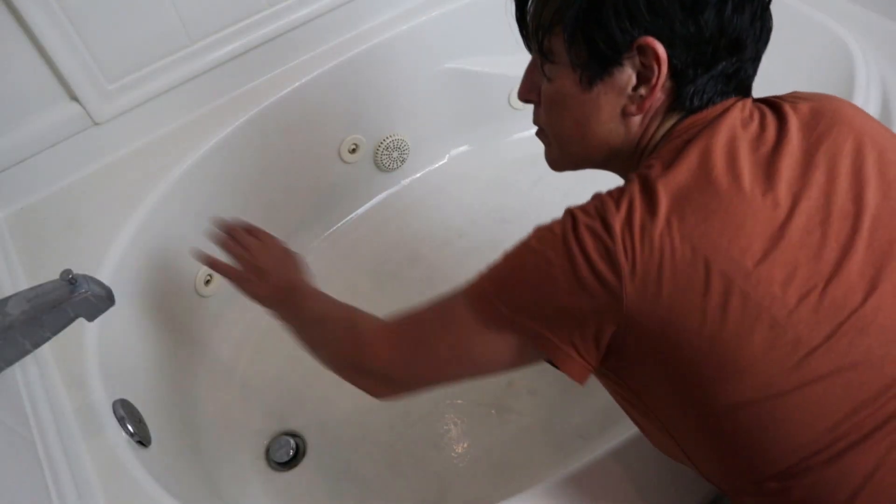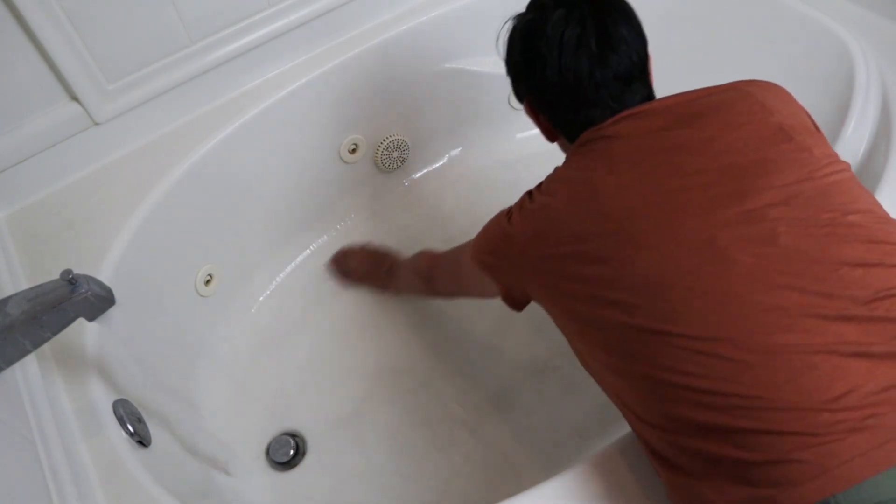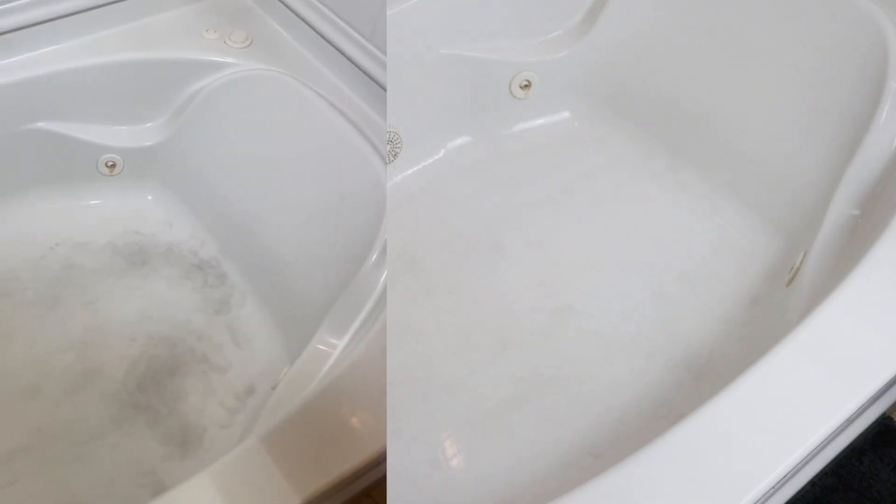After you're done scrubbing, rinse it thoroughly with hot water to remove any remaining cleaning solution and dirt. Look how much better that looks! If there are some stubborn dirt or stains that remain, you can repeat the process or spot clean the area.